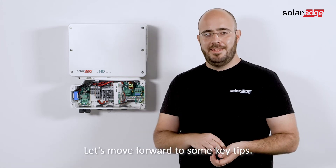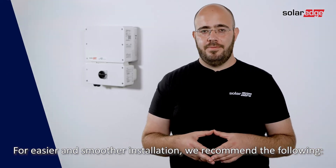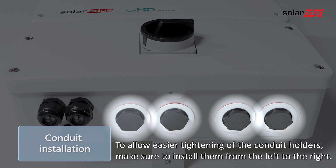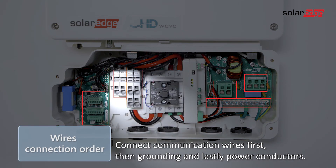Let's move forward to some key tips. For easier and smoother installation, we recommend the following: to allow easier tightening of the conduit holders, make sure to install them from left to right. Connect communication wires first, then grounding, and lastly power conductors.